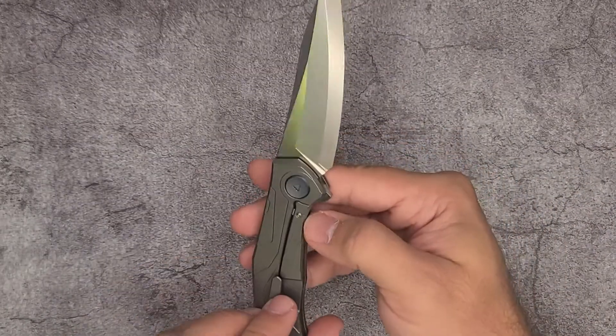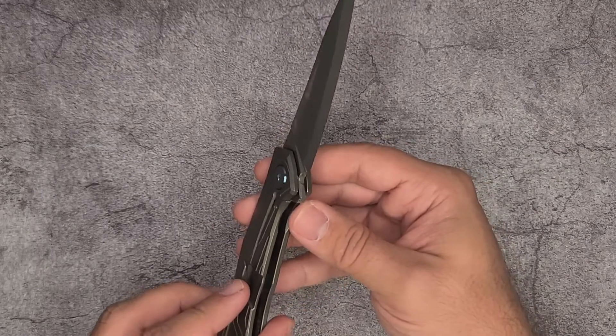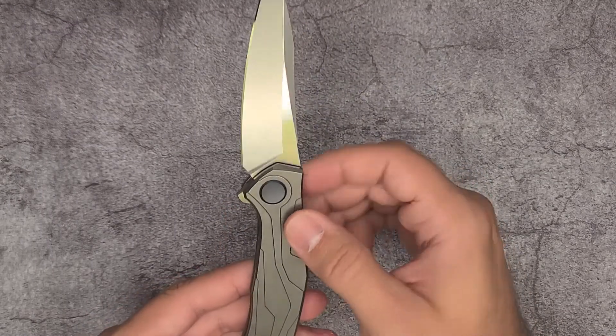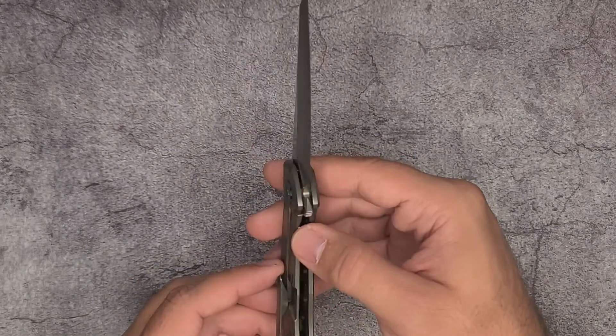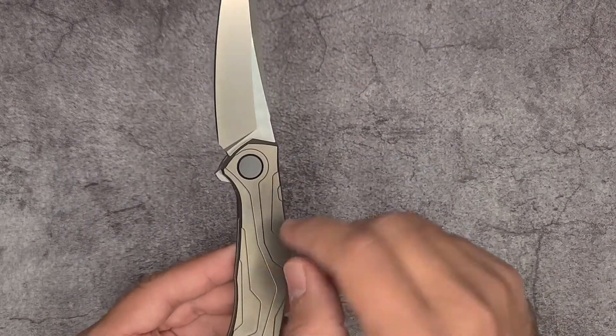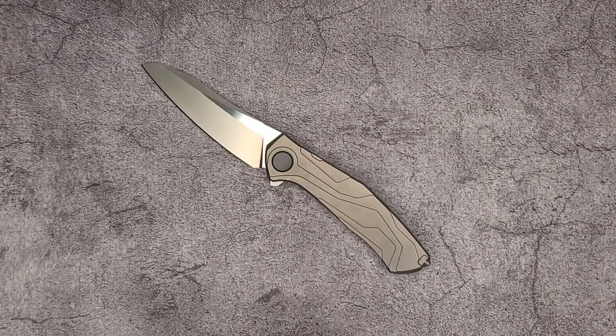I forgot to mention — it does have a lock bar insert as part of its features, and the scales are milled internally, but milled an adequate amount. This one doesn't feel hollow; it doesn't feel like they've overdone the milling inside.